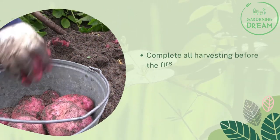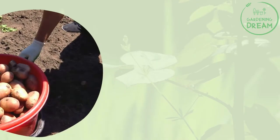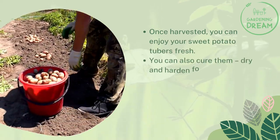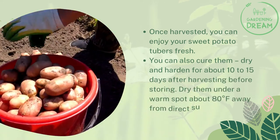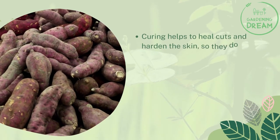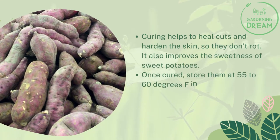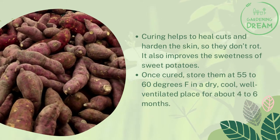Complete all harvesting before the first frost in the fall, as tubers are damaged by cold or freezing weather. Once harvested, you can enjoy your sweet potato tubers fresh, or cure them to dry and harden for about 10 to 15 days. Dry them in a warm spot at about 80 degrees Fahrenheit away from direct sunlight. Curing helps heal cuts, hardens the skin so they don't rot, and improves the sweetness. Once cured, store them at 55 to 60 degrees Fahrenheit in a dry, cool, well-ventilated place for about four to six months.